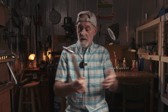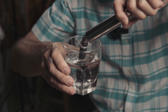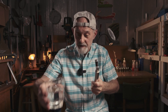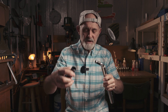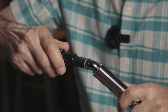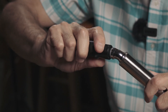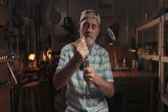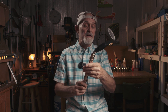Just dip it in a glass of water to lower friction, and put your mouthpiece on. By turning and pushing at the same time — this is about here — you have it. Very easy.